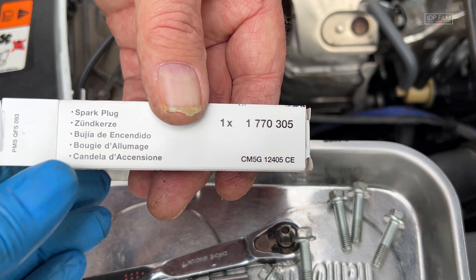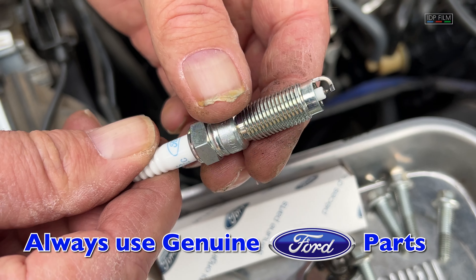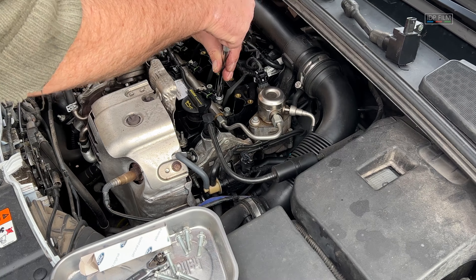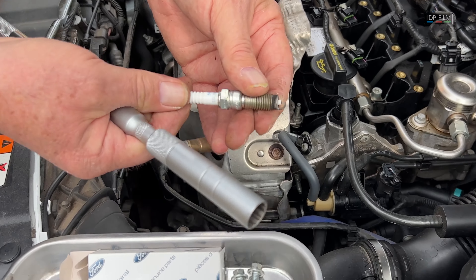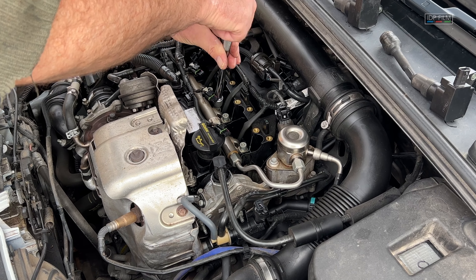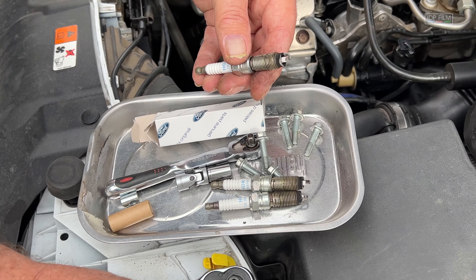The part number for the spark plugs is 1770-0305 — genuine Ford. I'll put it in the description. I'm going to take the other two out. I bet these are NGKs as well. What I've already done is cracked them off, so they should just come out. There you go — they've used NGK again. If I'd have known that when they were servicing the car, I said no, I want genuine Ford pieces in it. That one's quite sooted up — NGK again.